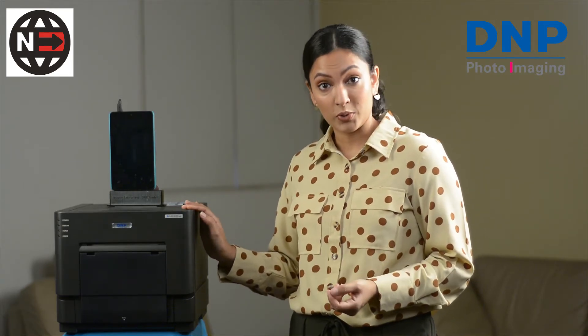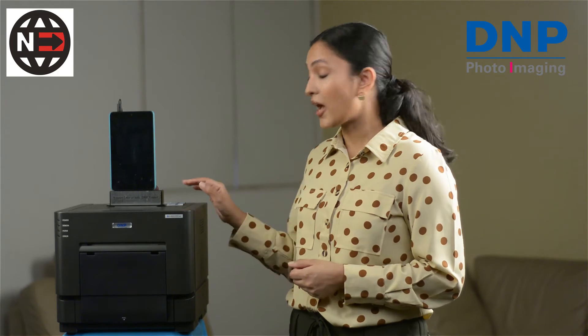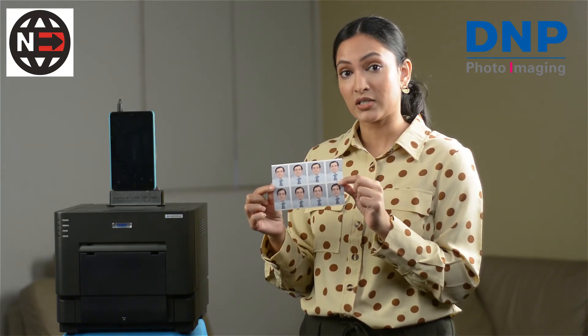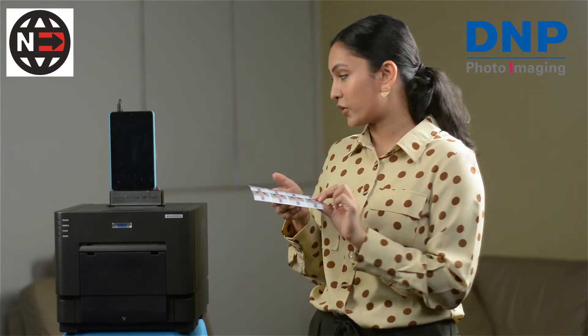It also has different color profiles that you can change according to your customers' needs. It also has auto cutting for 6x2, so if a customer only wants four passport photos, you can fit two customer images on one 4x6 and it'll automatically cut them for you.